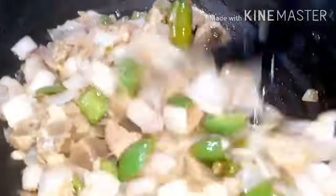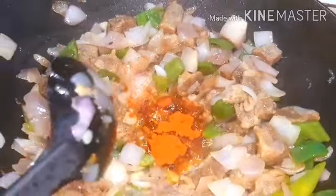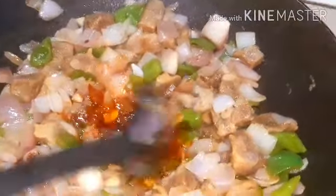We are going to fry the beef a little bit. 1 teaspoon of Kashmiri chili powder. If you want a reddish color, you can use chili sauce. We are going to fry the chili sauce.